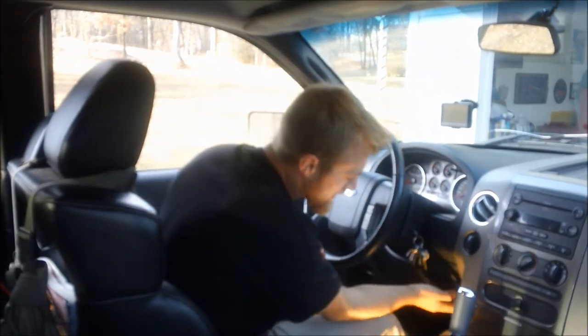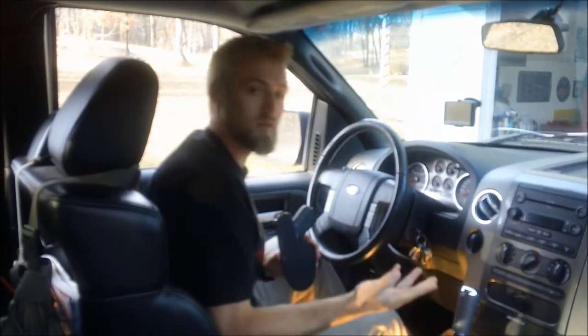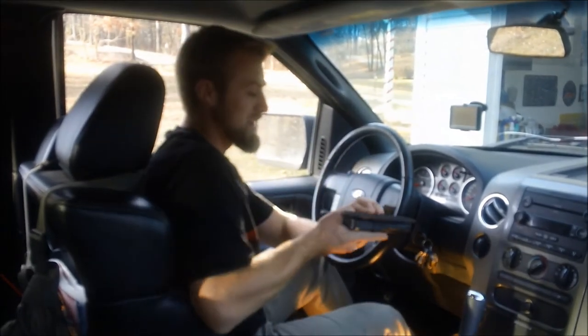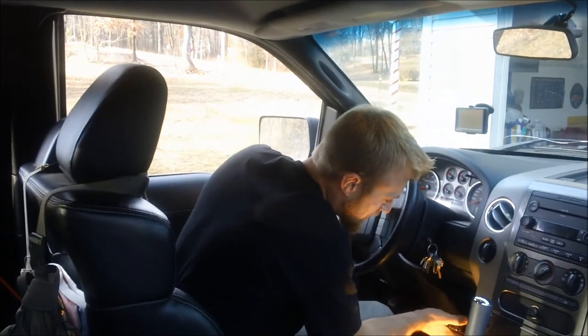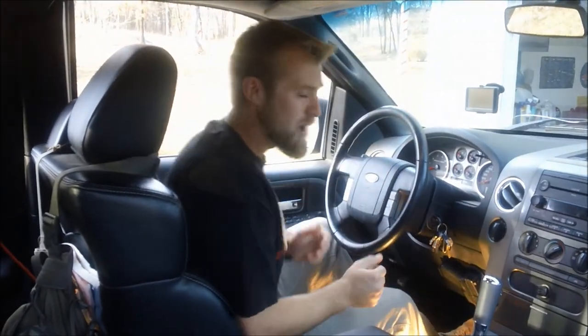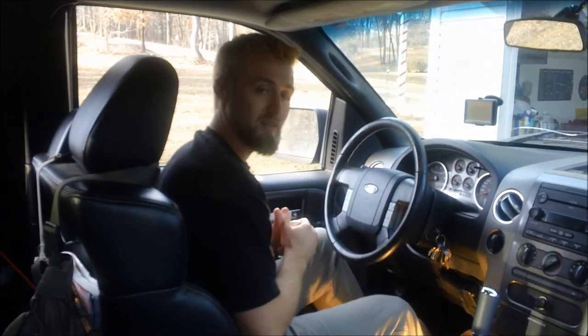Inside the kit, you'll take the soft Velcro and put it wherever you want it. Right here, I have put it on my dash. I can just simply take my Glock and my holster, put it on the Velcro. Now I have a secure spot for my handgun to be held when I'm driving.